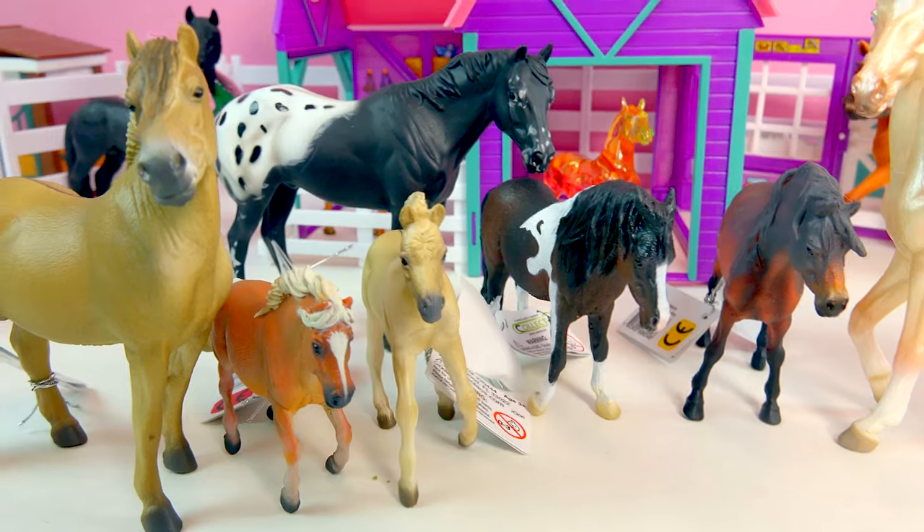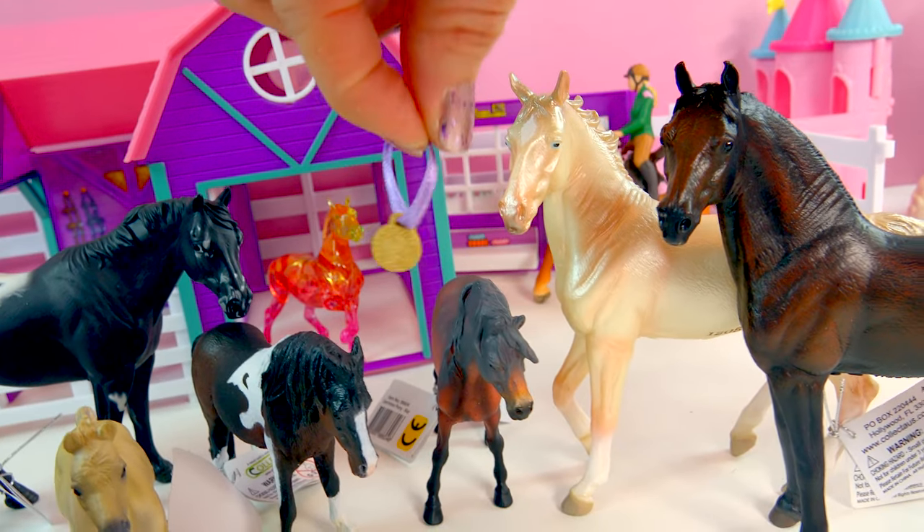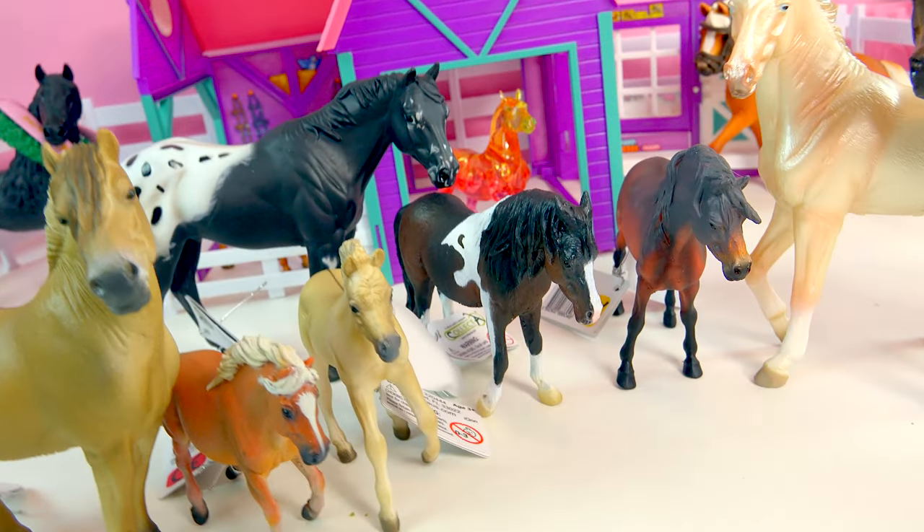Hey minis, how well were you paying attention to the video? One of these Collect-A-Horses already thinks they're a champion because they were wearing a gold medal. Did you see which horse was wearing it? Put your answer in the comments!